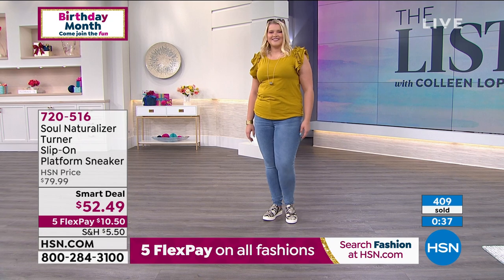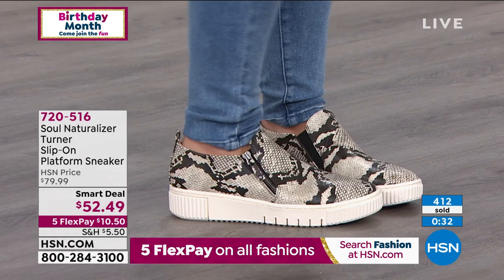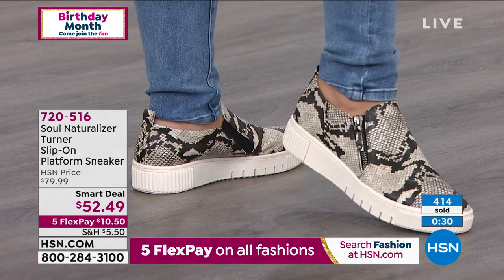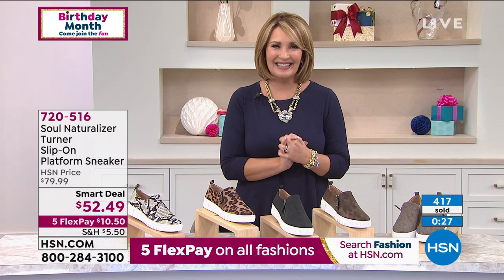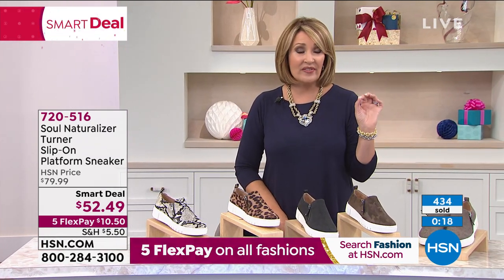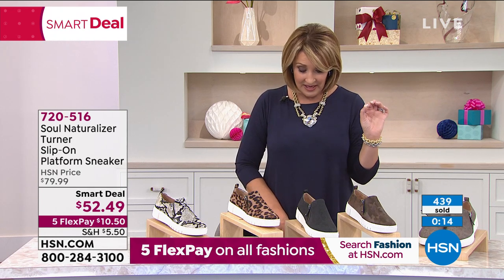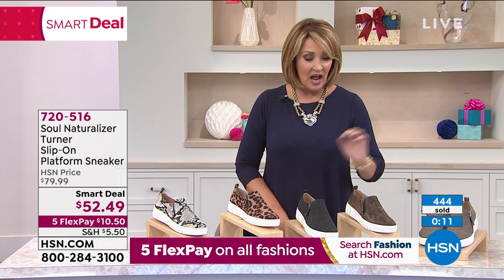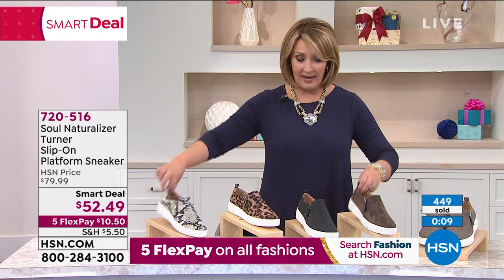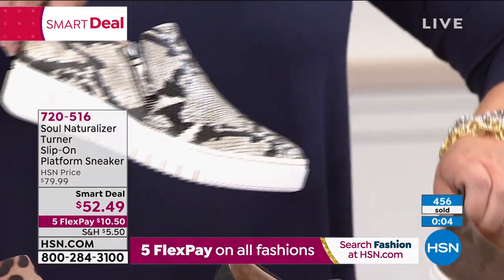Girls, if you're ordering yours — this is the launch of Soul Naturalizer. It's item 720-516. Teresa, a pleasure to meet you, thank you so much for joining us. Hold on — if you're choosing your favorite, we have all sizes. Medium and wide widths are available. Choose the width you need — we go all the way up to size 11, sizes 6 to 11, medium and wide width. Camo and the Python are the two most popular choices.